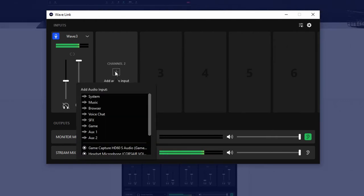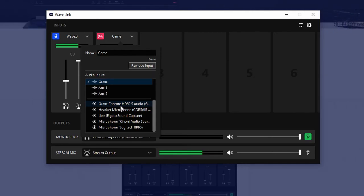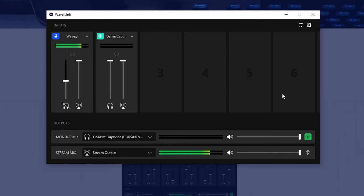And then you can add another channel - say you want the game, you can select the game capture HD60S audio, and then adjust all those inputs there. You can add several channels - that's all you will need. And then you can hear what the output is hearing by clicking this ear right here. There is a slight delay though and I'm not sure how to fix this, which kind of sucks. But this software is huge - it's insane.